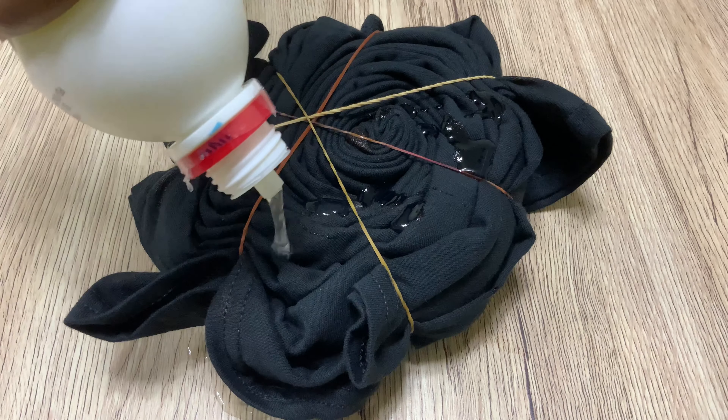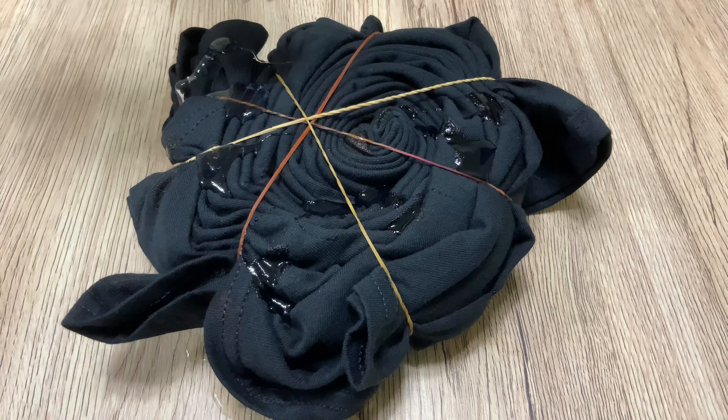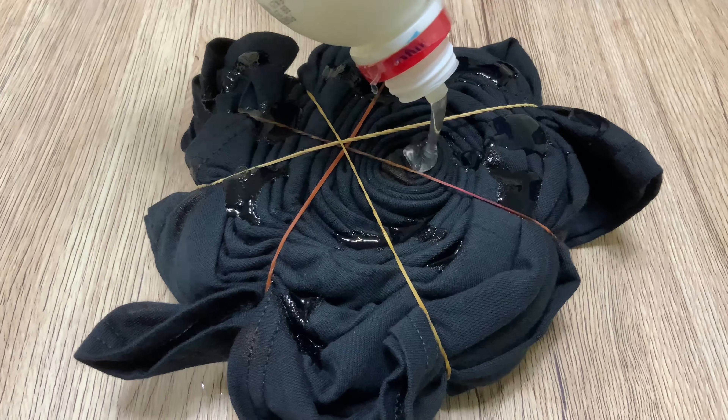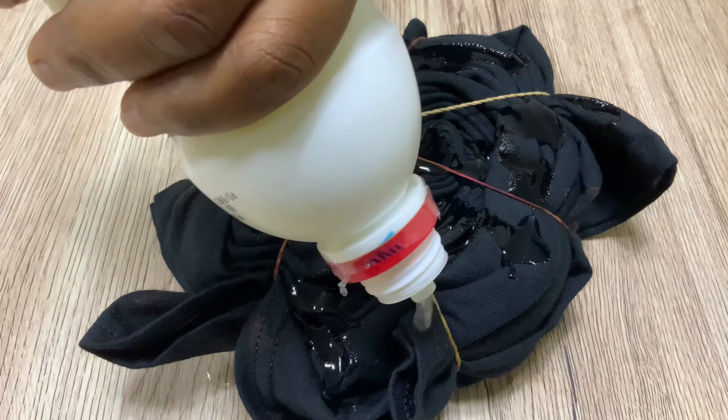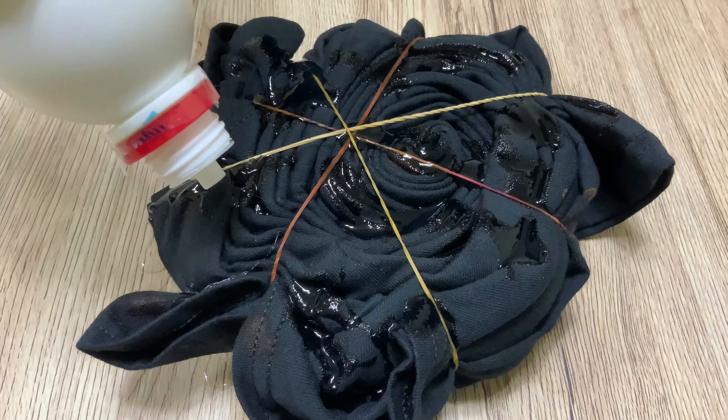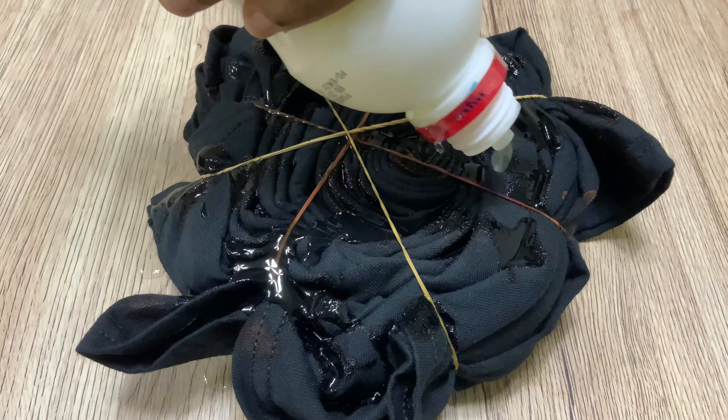Then I flipped the shirt and applied bleach on the other side. If you don't flip it you only get the design on the front but not the back, so you have to flip the shirt and apply bleach to both sides.